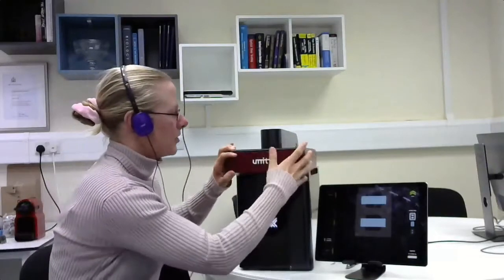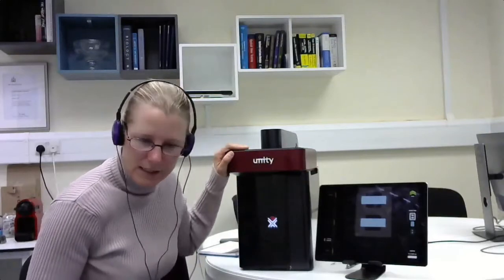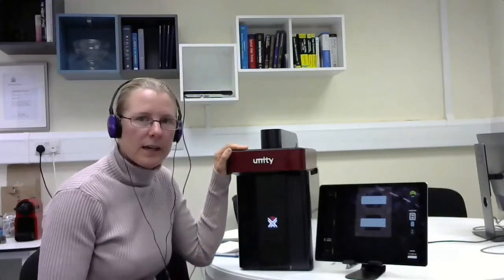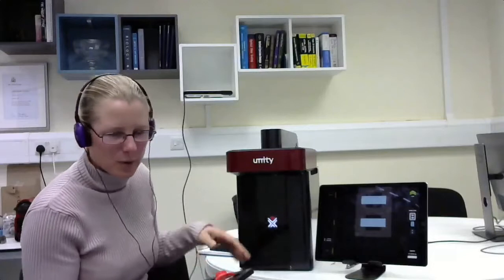Unity is an all-in-one benchtop confocal. Everything is inside here, including the computer, the light source, the camera, the screener, and so on. There's nothing hidden underneath the table, no big box. Some of you may have seen the nano-imager from ONI - it's a tiny instrument but has a big light source attached to it. There are no hidden boxes attached to this system at all.